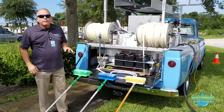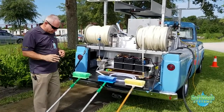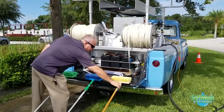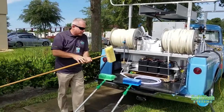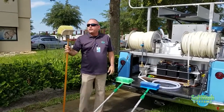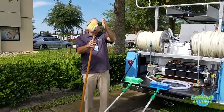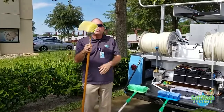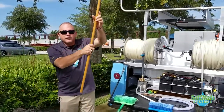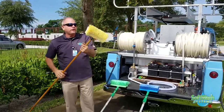These brushes are very specific — not only are they different colors, but they're actually for three different uses and they have three different textures. Starting with the gold brush: this is what's called a bi-directional brush. It has a round bristle on it and an angled head, and this bi-directional design allows you to clean when you're down low or up high, widening the amount of stroke you're able to do.